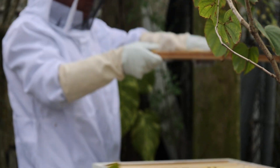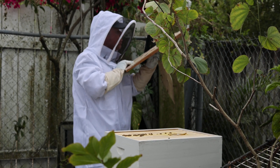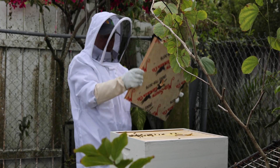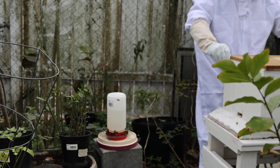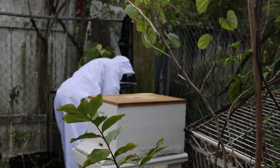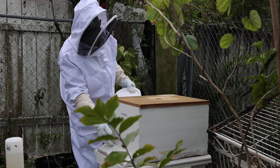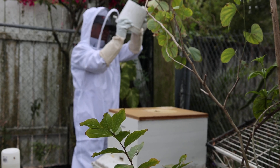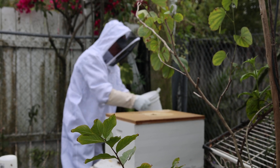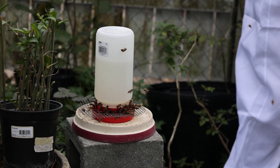Time to put the cage back together again. At least you're not getting stung. Putting the sugar water back on top so they can drink right from the hole on top. We also put the additional sugar water here to make sure they have plenty.